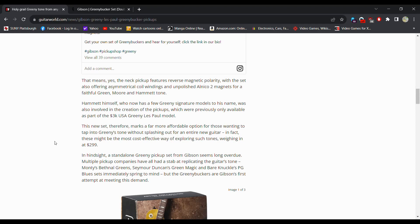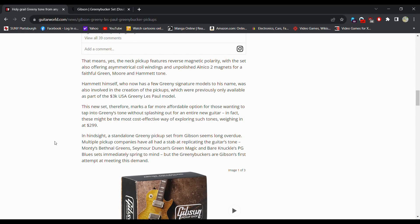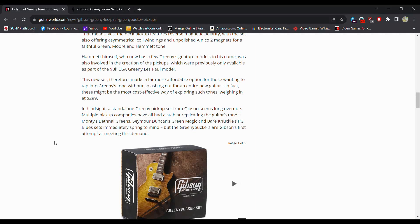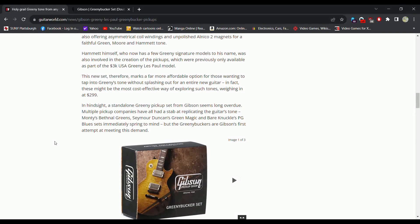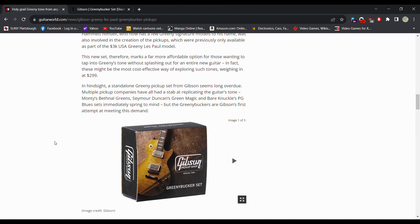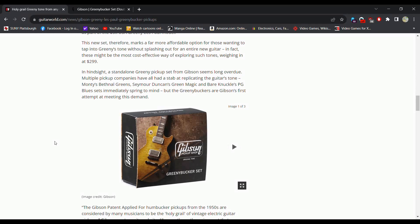Hammett himself, who now has a few Greeny Signature models, was also involved in the creation of the pickups, which were previously only available as part of the $3K USA Greeny Les Paul model. This new set therefore marks a far more affordable option for those wanting to tap into Greeny's tones without splashing out for an entirely new guitar. In fact, these might be the most cost-effective way of exploring such tones, weighing in at $300 — the cheapest way to get them right here. A standalone Greeny pickup set from Gibson seems long overdue.